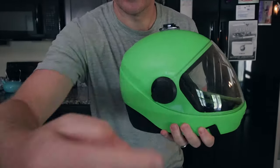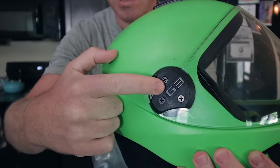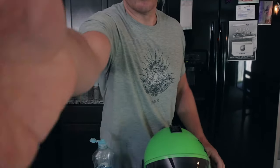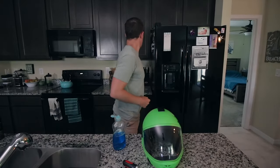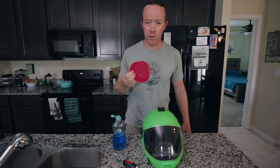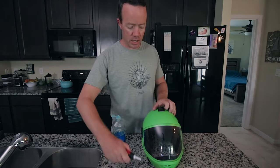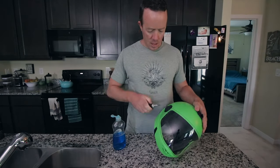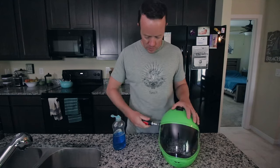Step number one, you've got to unscrew your little side plates here — three screws on each side. If you're kind of a moron like me, you need a little dish like this to put your screws in. Do not lose your screws, you guys. Don't lose your screws on those zoo dives. Step one: unscrew your screws.